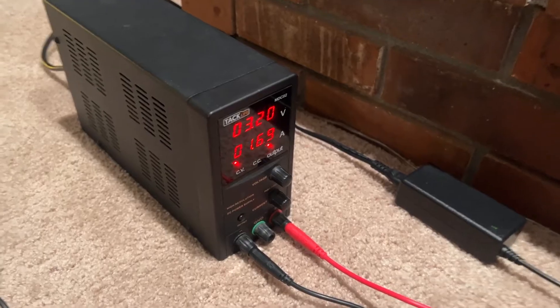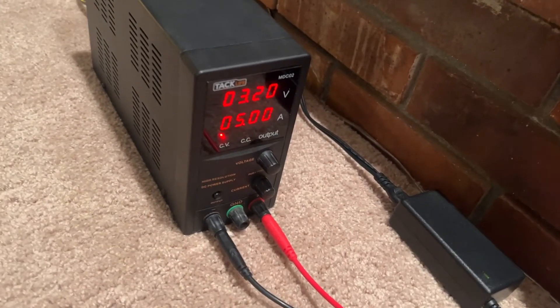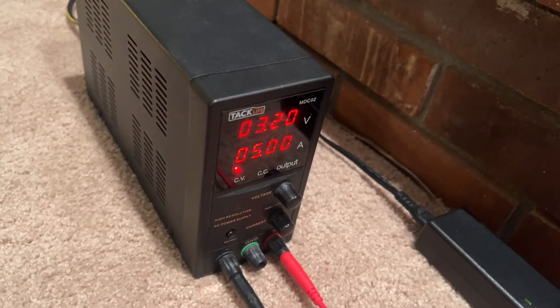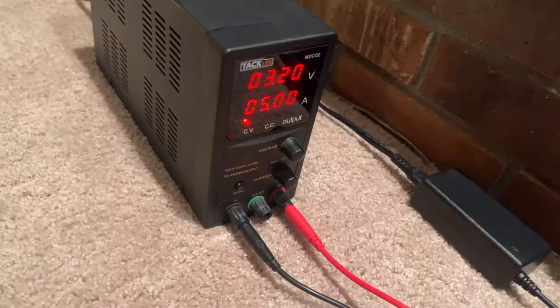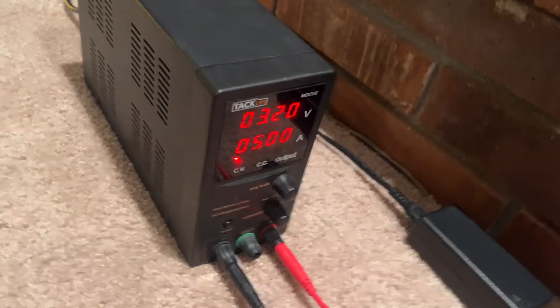So I'll go ahead and stop the output and show you how it works. There are a lot of power supplies like this out there that work a little bit differently but kind of similar. I went ahead and disconnected it just in case — before you even connect it to the battery, you're going to want to start with the voltage.